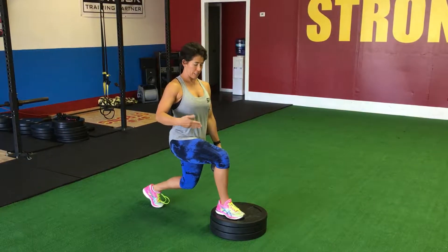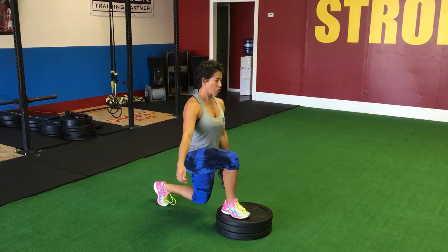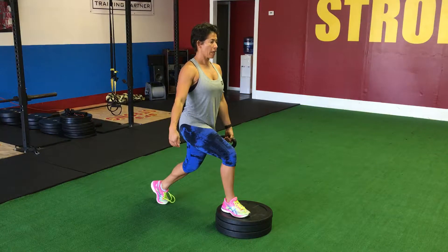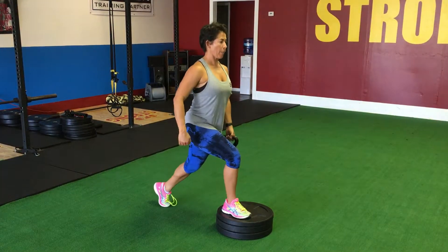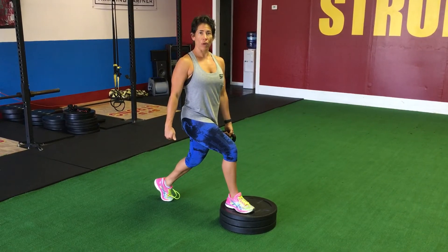So the exercise will look like this. Your femur will go either parallel or below, driving up through the front heel, going down again. Up and down. Front Foot Elevated Split Squat.